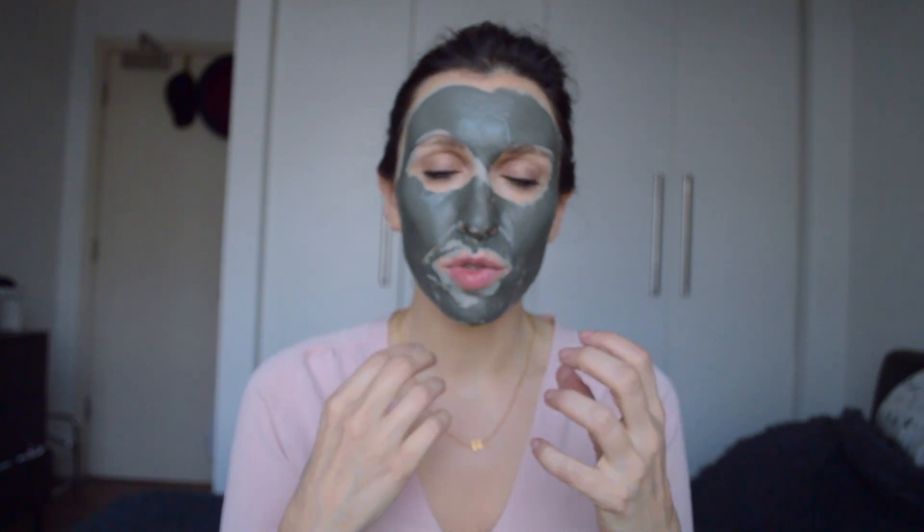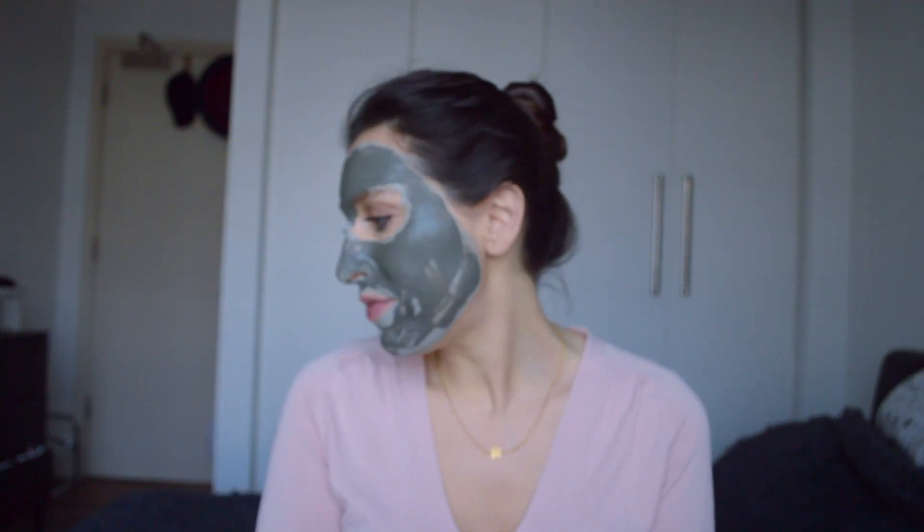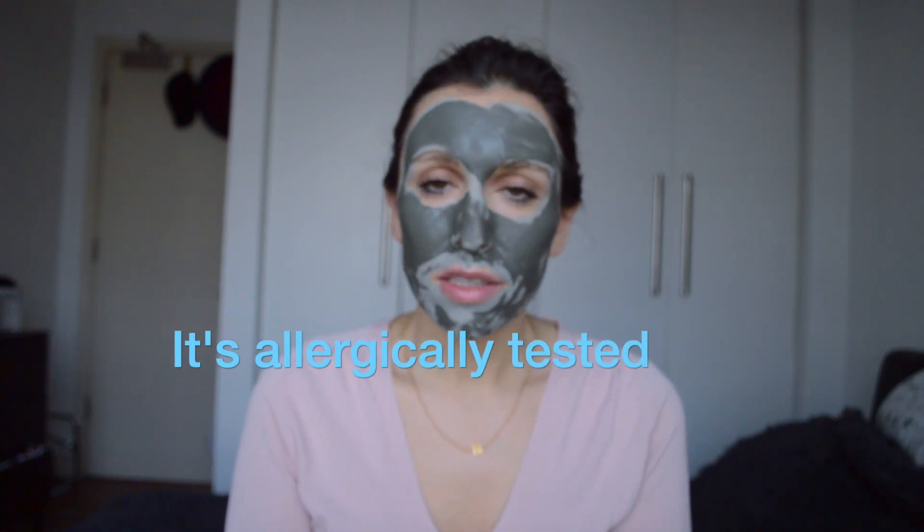The t-zone and chin area are especially important since those are areas we touch all the time without realizing it — when we're walking, eating, or touching our face in general. All those little impurities that travel to our face are what we want to pull out. This mud mask has about 50 skin-beneficial minerals and it's starting to dry and tighten, so I might not be able to talk as easily.